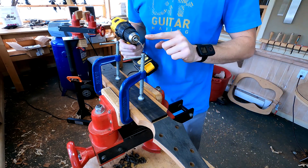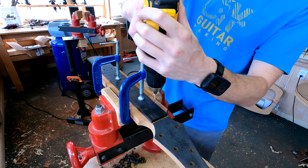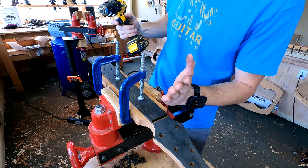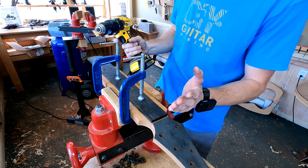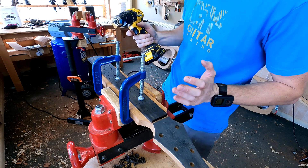The trick when drilling these pins is to keep the drill as vertical as you possibly can, because if you're tipping all over the place then your pins are going to be tipped — and you actually won't be able to get the fretboard back off or back on again if all your pins are coming in at angles.